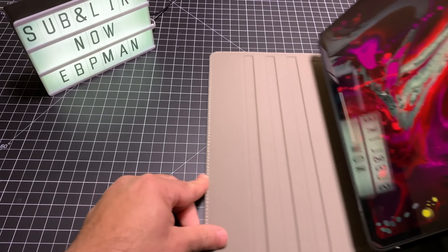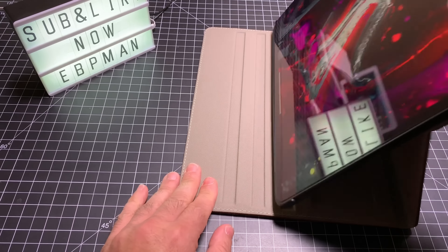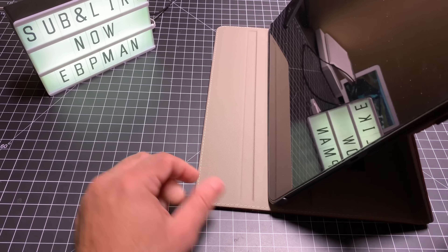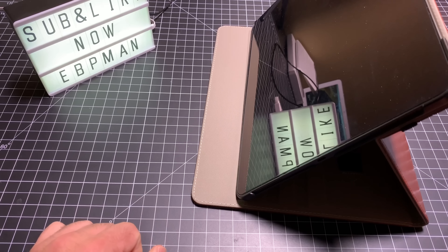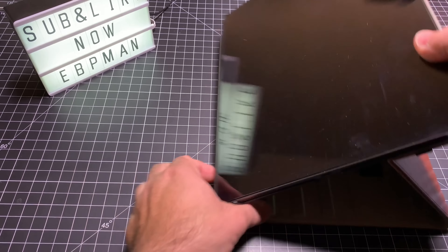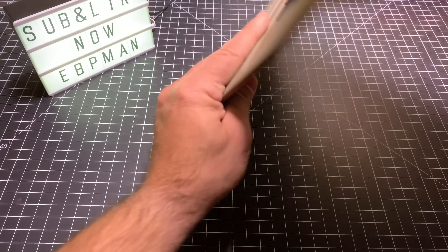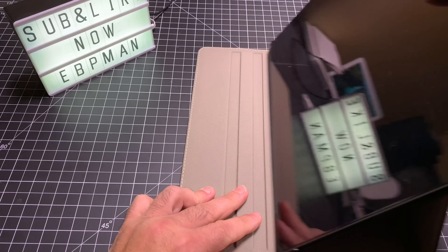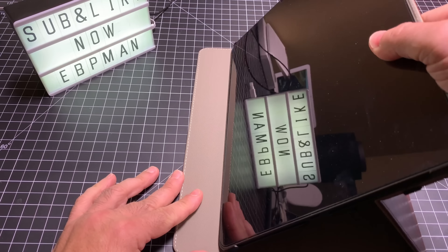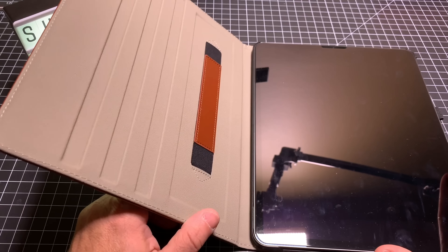You also have those multiple viewing angles. This is one viewing angle, and the grooves make sure that it will not fall out. It's not magnetic, but each one of these grooves keeps it in place and it stays pretty hardy. So these are your three viewing angles — this is really used as a media consumption device. Can you put it in portrait? Yes, but there's really nothing to hold it up. So if you're going to use this case for typing, this is probably not your case, because you don't have the shorter angle that allows you to use the screen for typing as we've seen with some other cases. Just be forewarned on that.